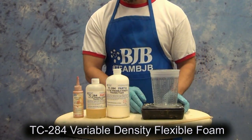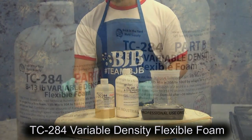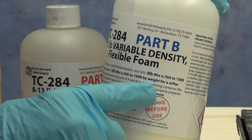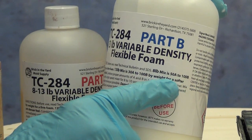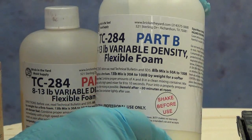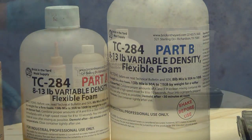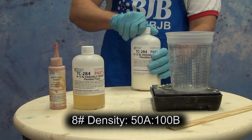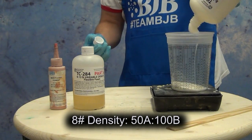The TC 284 is a variable density flexible foam, which means it has two different mix ratios. You can mix it 50 parts A to 100 parts B to get an 8-pound density flexible foam, or get a more dense 13-pound density by using 30 parts A to 100 parts B. You can play around with anything in between and get a variety of different densities from the same foam product. It's great for creating body parts, weapon props, and similar things because it has a very nice thick skin on the surface.